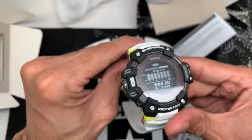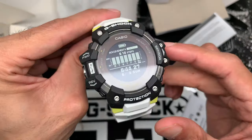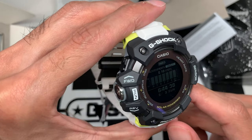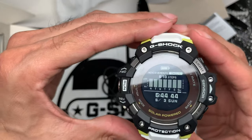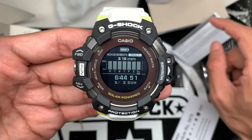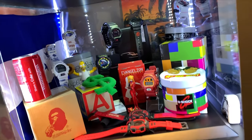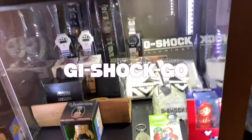Sorry I can't go into more detail on the watch yet — that's coming soon. I'm going to test the watch, run it through its features, read the manual, and get back to you as soon as I can. The watch is not touchscreen, by the way. So there you have it — the GBD-H1000, finally in my hands after all the wait. Stay tuned for more videos on how to set it up. Thanks for watching — till next time, this is Chicago, I'm out. Peace!